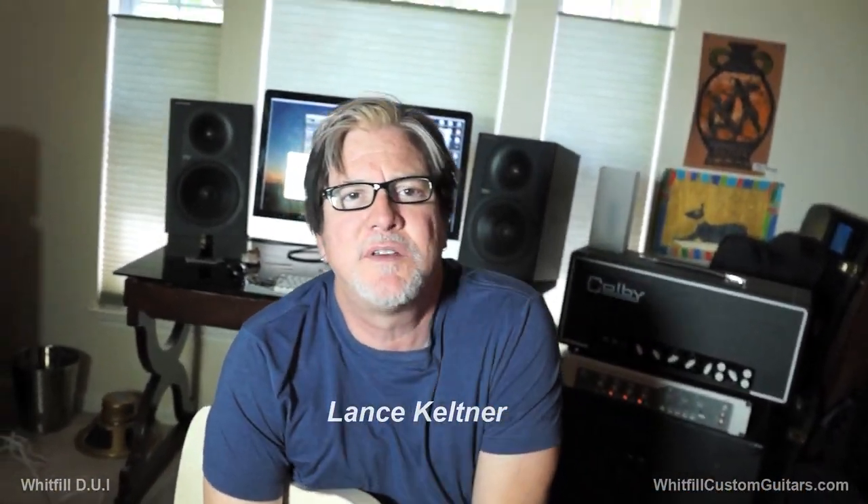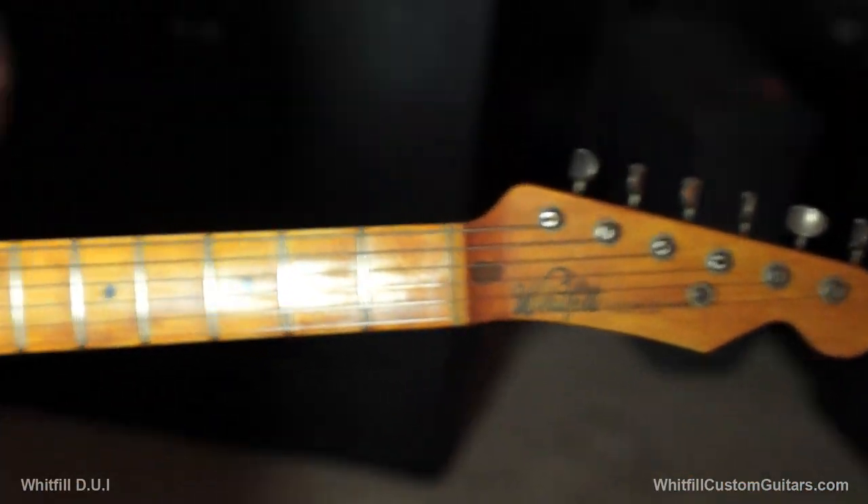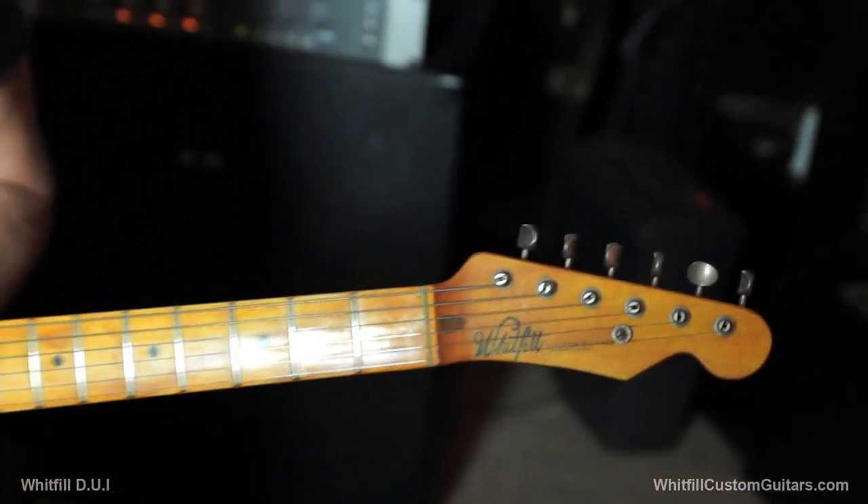Hey everybody, it's Lance Coutner coming to you once again from Austin, Texas with my good friend Kurt Cole. Hey there. And my very good friend Charles Whitfield. This is my Charles Whitfield Tele. There are many like it, but this one is mine.